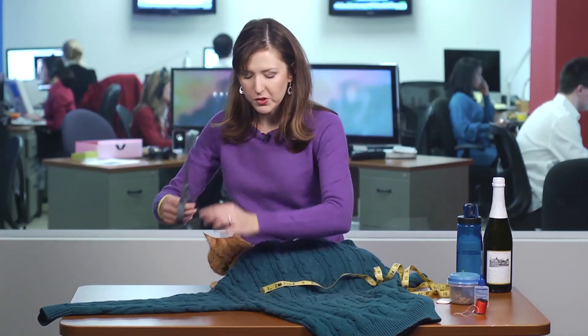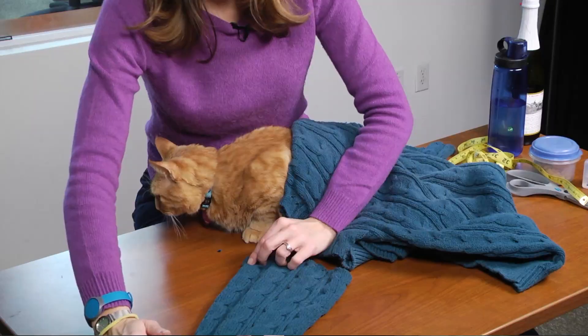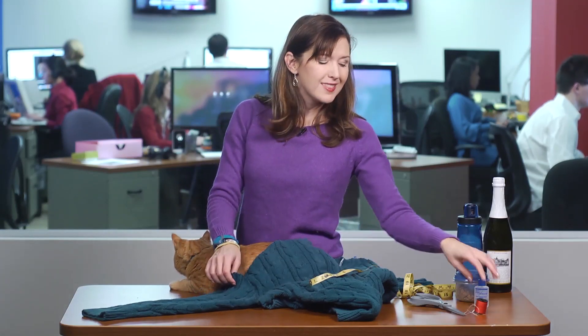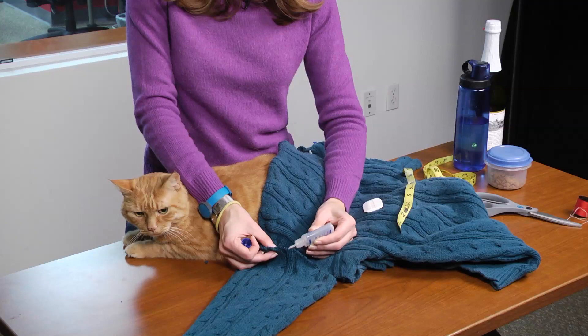First, cut the sleeve off the sweater following the curve of the shoulder seam, and trim so it measures the length of your cat's back. Any time you cut a sweater it's going to fray super rapidly, so you need to finish the edge. The easiest way is with fray check — you can get it at any craft store — and you just dab it right along the edge like that, and it'll just seal it up.